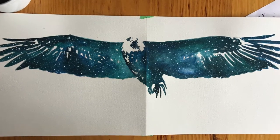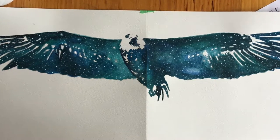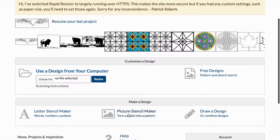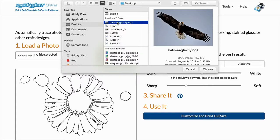Hi guys, this is Stephanie from Rapid Resizer. Today I'm going to show you how to make a spirit animal painting using the Picture Stencil Maker. I'm going to start by clicking on the Picture Stencil Maker on rapidresizer.com and uploading a photo of a bald eagle.